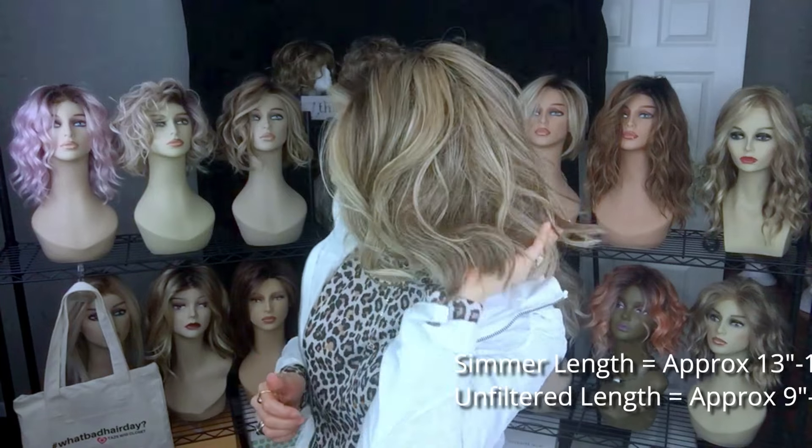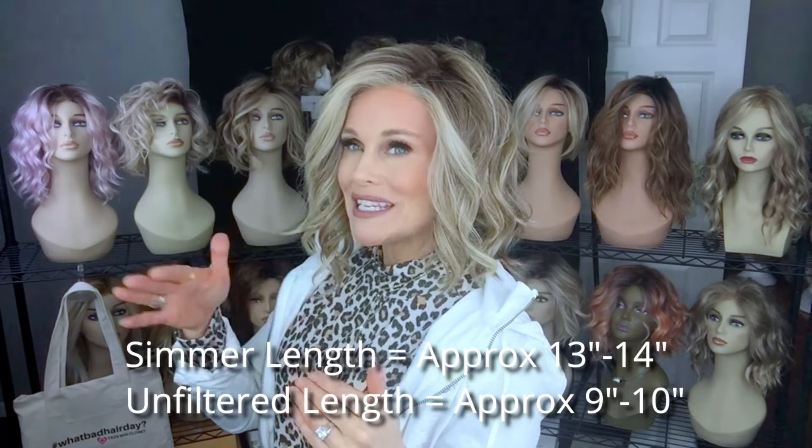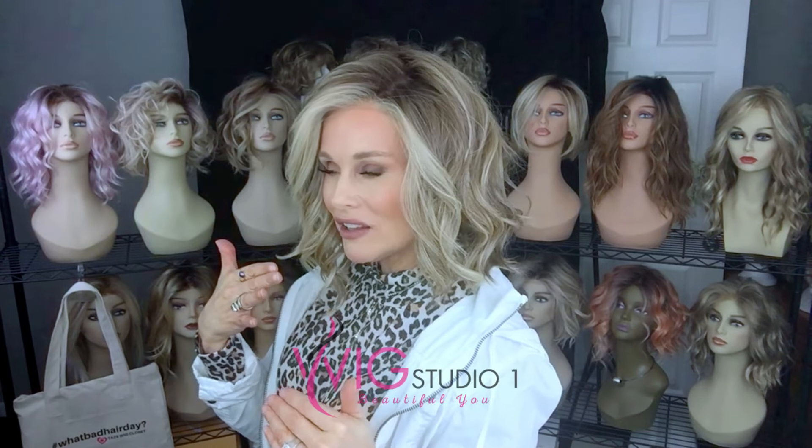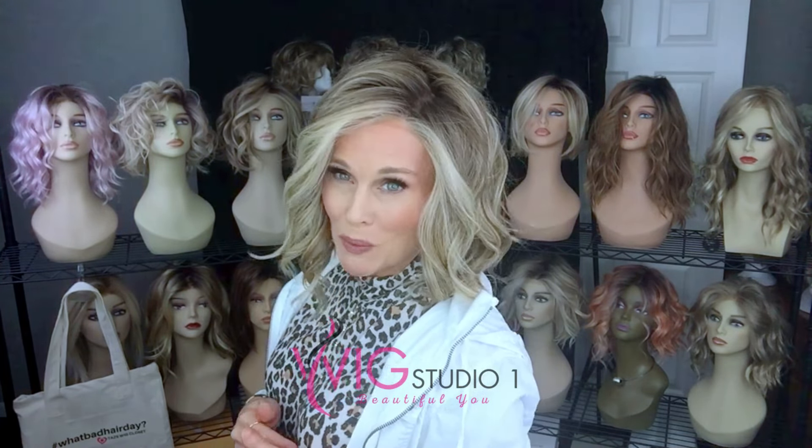Simmer is part of Raquel Welch's signature collection. I have the Simmer style up and away off the lace front just to keep those pieces manageable and out of my face. We are in winter and it does have quite a bit of flyaway. The biggest difference is going to be the overall length in the back — Simmer is about 13 inches in the back, so Simmer will definitely drag at the collar at the nape, whereas Unfiltered will mostly avoid your collar.